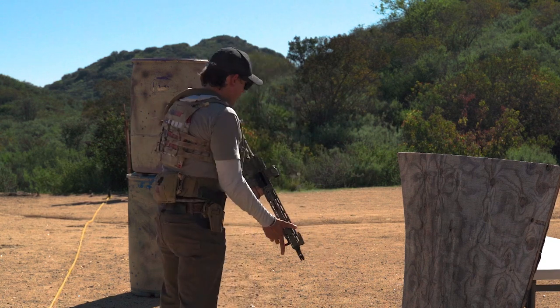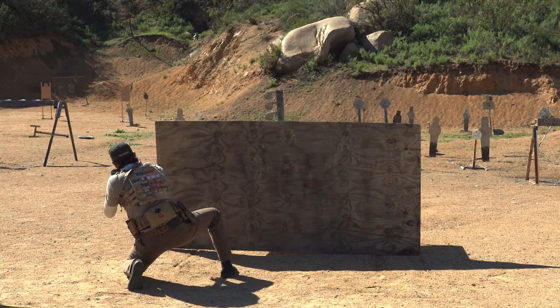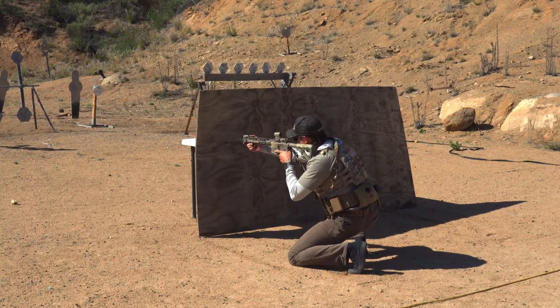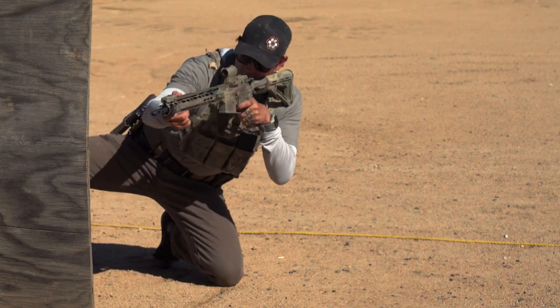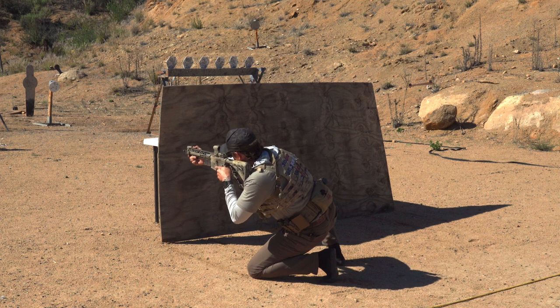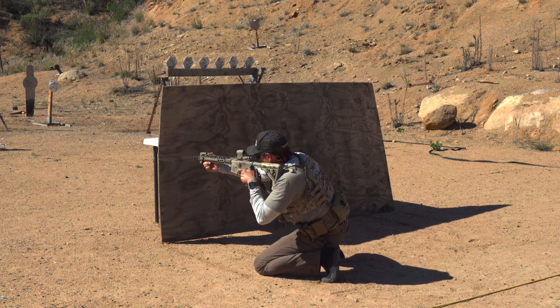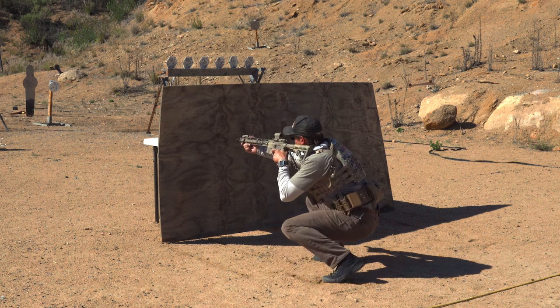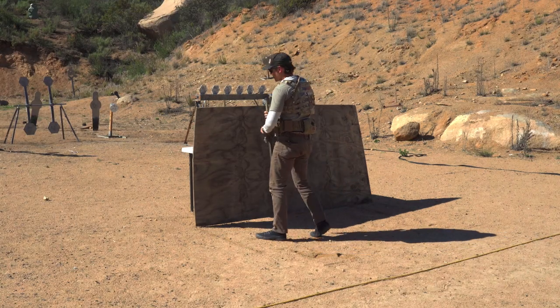Everything I talked about on the right side applies to the left side as well. I've got my imaginary line here. I'm set up and postured to come out and engage threats. I'm using my right leg, my support leg, to give me a little extra leverage and clearance to maneuver and pie around the edge of this barricade. And if I need to, I can come over the top and have that good aggressive body position.